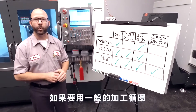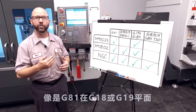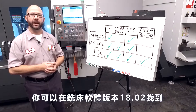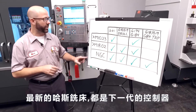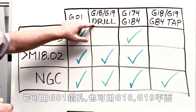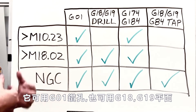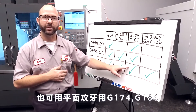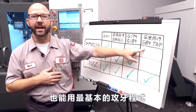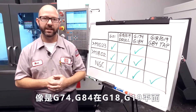If you want to use normal canned cycles like a G81 in a G18 or G19 plane, you've been able to do that on your Haas mill since version 18.02. Mills leaving the factory today with the next-generation control can do everything: drill using a G1, use normal canned cycles in the G18 and G19 plane, vector tap using a G174 or G184, and also use typical tapping cycles like a G74 or G84 in the G18 or G19 plane.